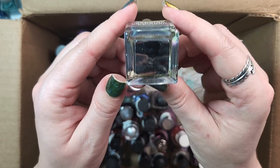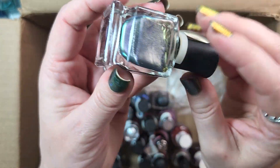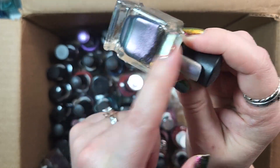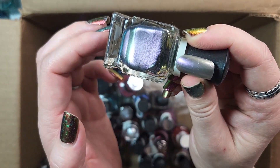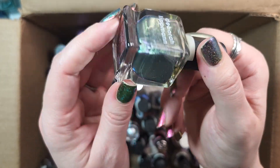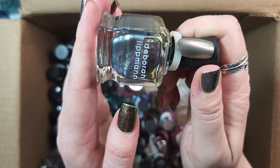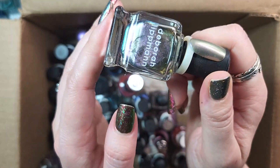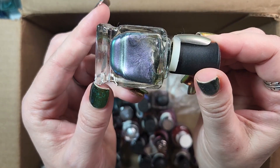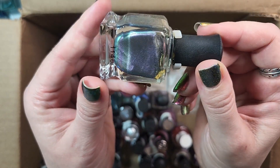Up next is one from Deborah Lipman. This is Wicked Game, and I will be holding on to this one. I'll probably have to come back and see if I can compare this to a few polishes that are somewhat similar in this type of shimmer. But for the time being, I'll keep it. It's one of those classics from this brand. We'll see if I end up finding a dupe for it when I get around to doing my comparisons. It's a really beautiful shimmer polish.